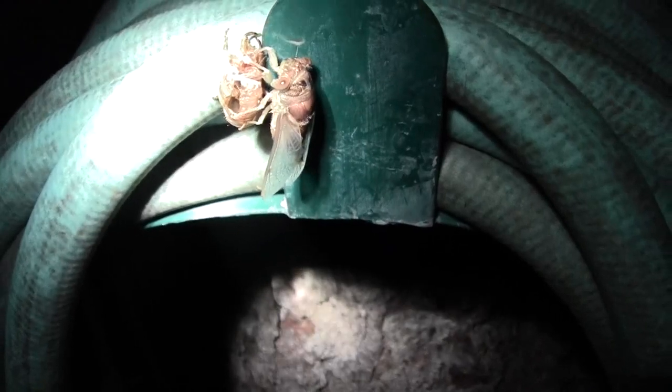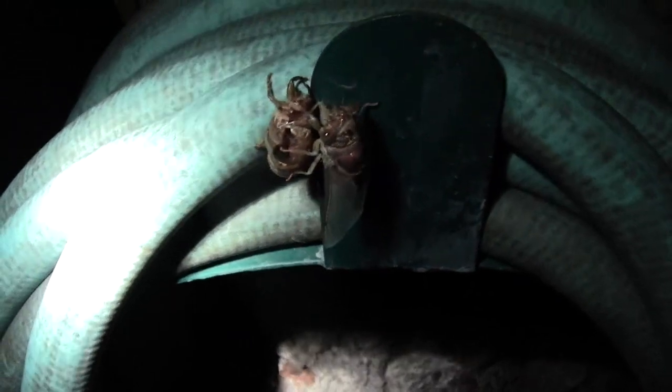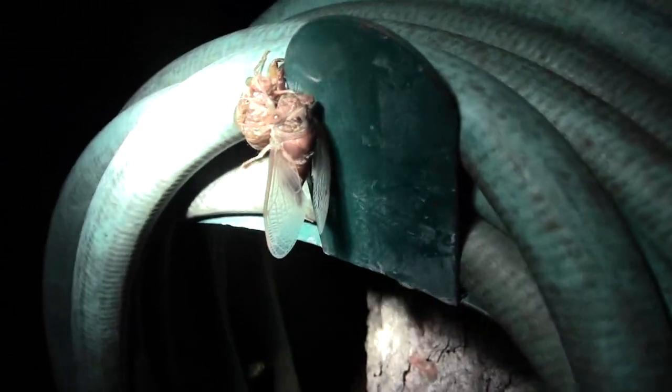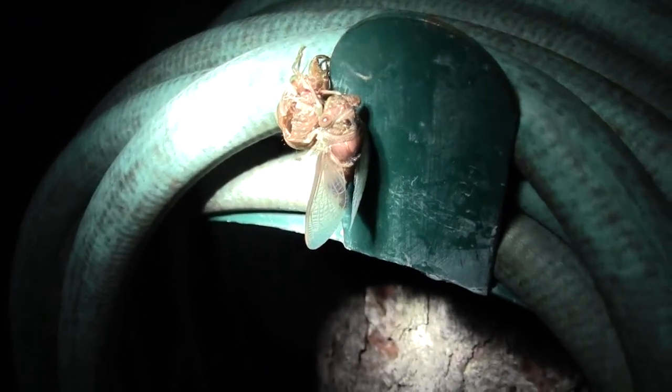No, they're not mating. He just came out of the cocoon. He just molted. He just came out of the shell. See the shell split down the back? He just came out, molted. That's what that is. New one on me.